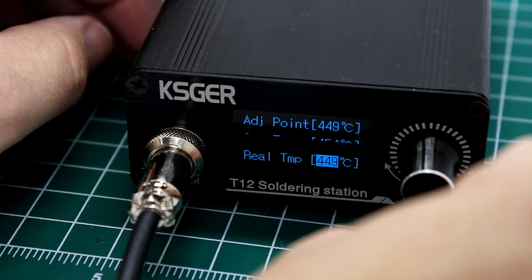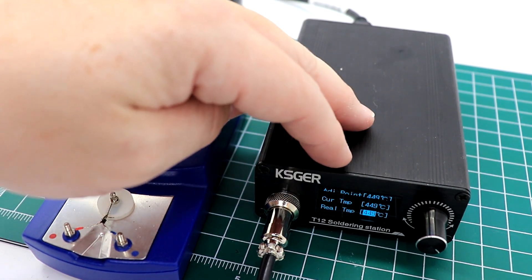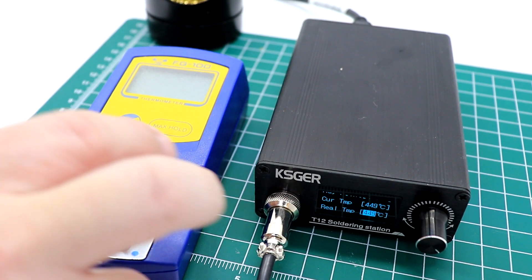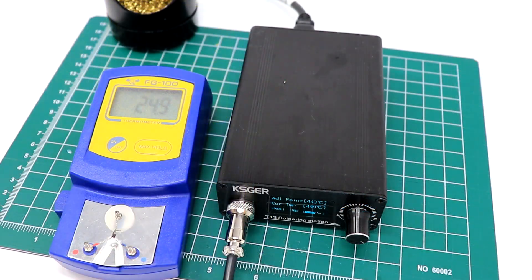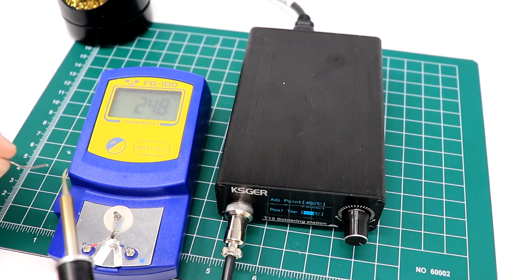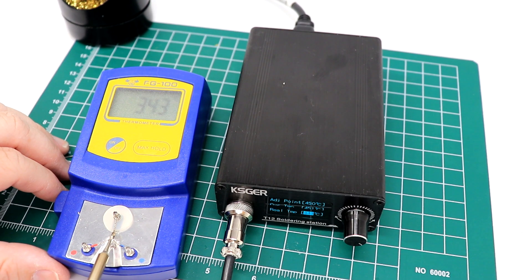I'm going to start, and this is where we bring in our little FG100 tester. The screen shows where the temperature should be versus where it actually is — the current temp should be 449 to 450 degrees, and the real temp is what I would adjust on here. We turn on our tester. We're going to clean off our tip on the sponge, wipe that off, and take just a little bit of solder so we have something to transfer heat — tin the iron and place it on the pad right in the middle. Now you can see our temperature is going up.